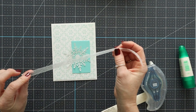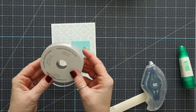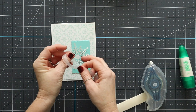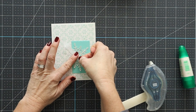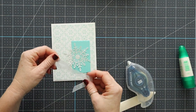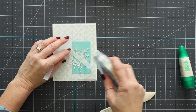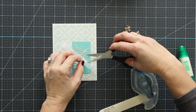Now I've got a piece of that beautiful glitter ribbon — this is the glittered organdy ribbon and it is just gorgeous. It comes on a 10-yard spool. I'm going to take it and wrap it like this on itself, and we're going to glue it right here to the center. I'm going to use Stampin' Seal Plus to glue each layer down, just like so, one right on top of the other. Then we'll just trim off the little excess piece.